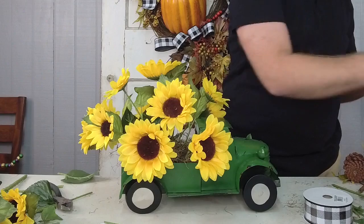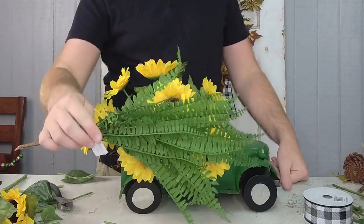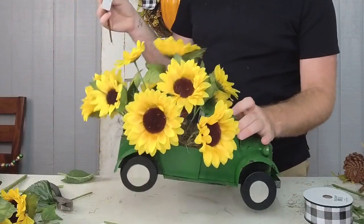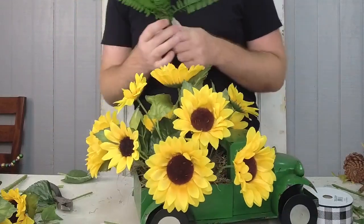Now I'm going to take some greenery — this is that fern bush I love to use. You could also use some fall leaves if you really wanted to put some fall elements with this as well.